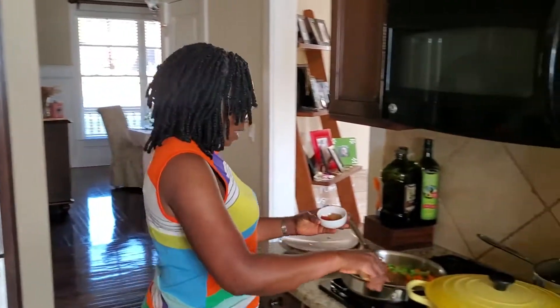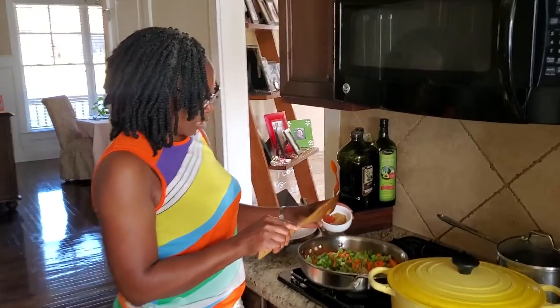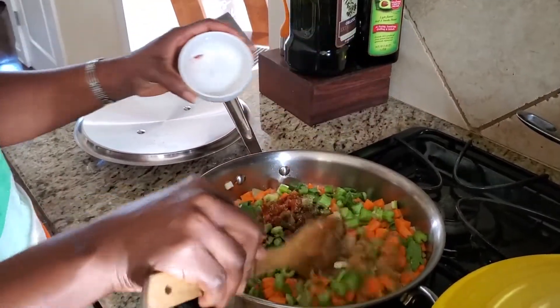I am also adding a teaspoon of smoked paprika — that's for the flavor — along with oregano and cumin.